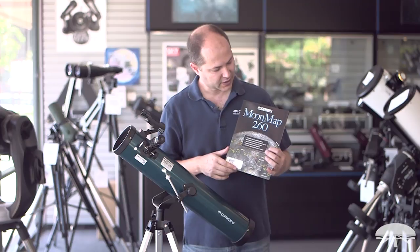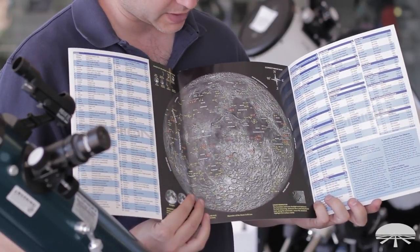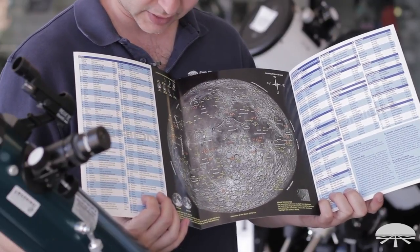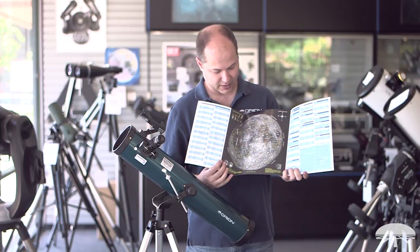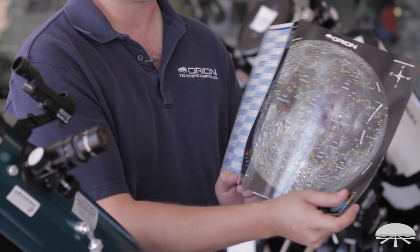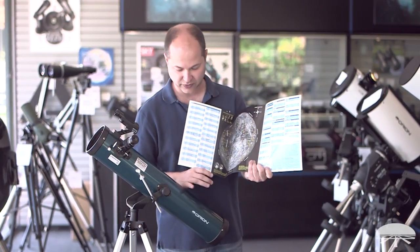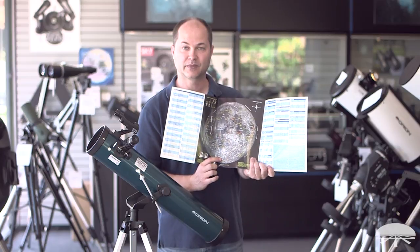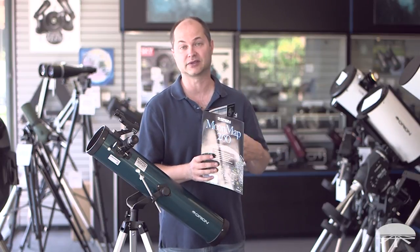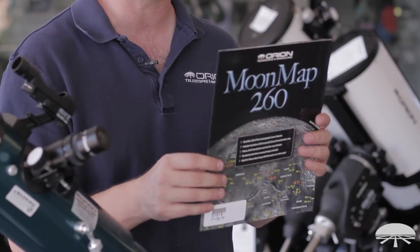The Space Probe reflector also comes with a Moon Map 260, which is a great guide for identifying craters on the moon. It has a nice graphic in the middle with all the major craters identified, and details about the craters — names and sizes — on each side. You get two moon maps: the correct image view on one side, and if you flip it around, the mirror image view. With the reflector the image is upside down but not a mirror image like in a refractor, so you'd use the correct image map and rotate it depending on how you're orienting your head with the telescope. If you ever get a different telescope — a refractor with a 90 degree star diagonal — you'd use the mirror image on the back. Overall, a very handy guide to have with the telescope.